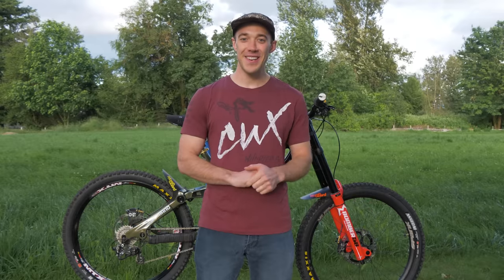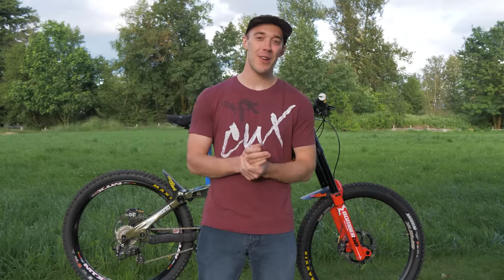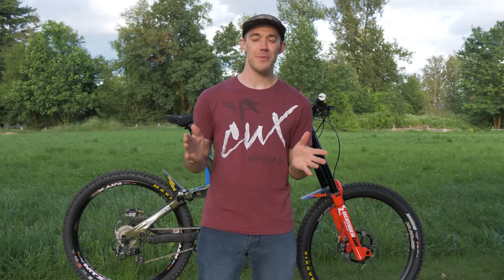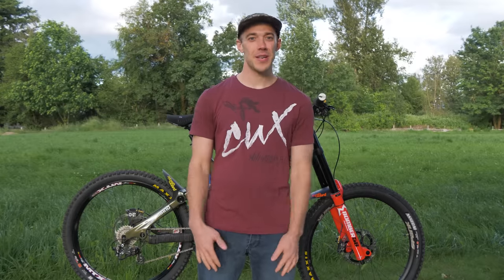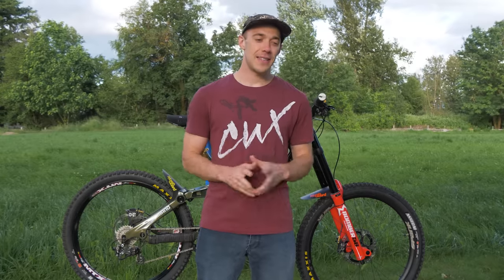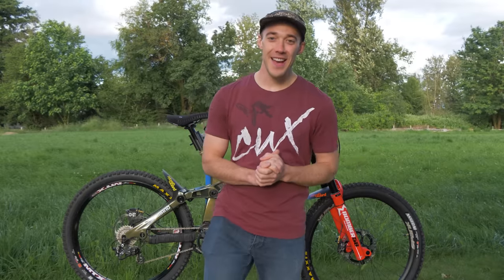Hey guys, Jordan Boost Master here. Finally, my downhill bike is ready. I'm sorry it took so long. I was kind of teasing you guys, especially on Instagram for a while, and I really do apologize for that because it was not supposed to take this long, but some things were just outside of my control — waiting for parts, waiting for this and that. I'm so excited to share this with you guys.